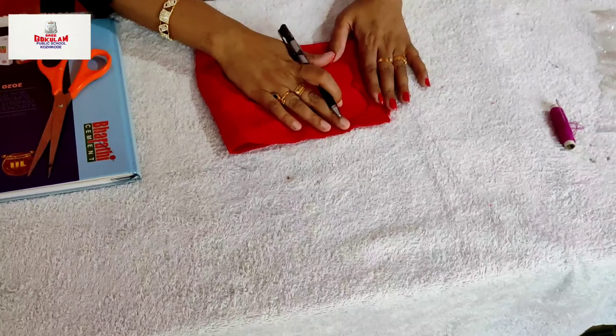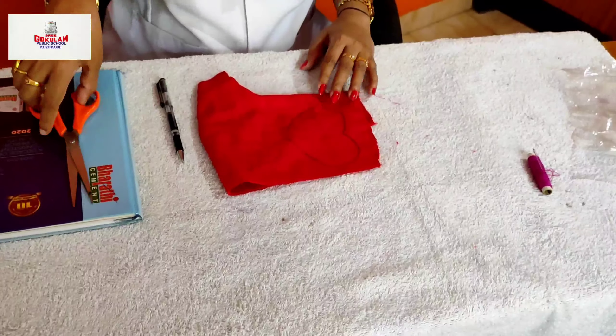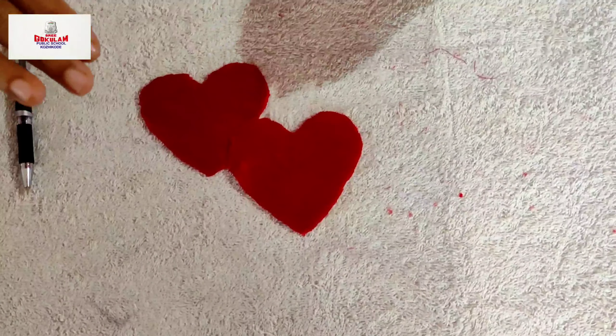First of all, take the red color cloth and draw a heart shape and cut it accordingly. We need two heart-shaped pieces.